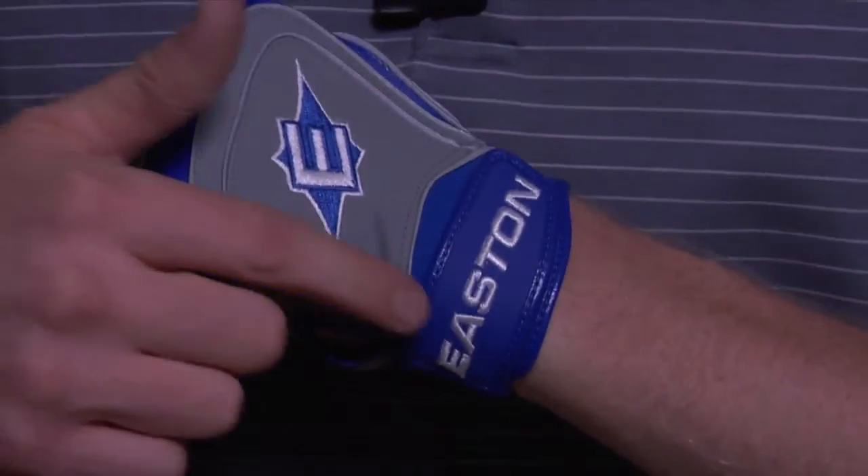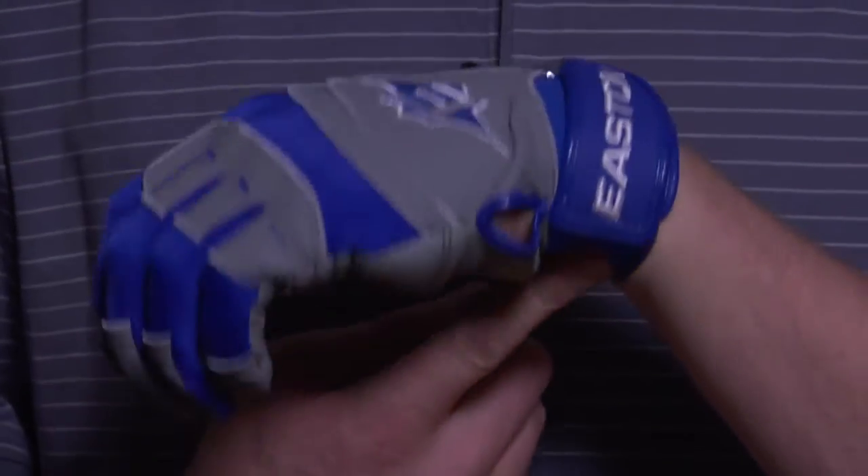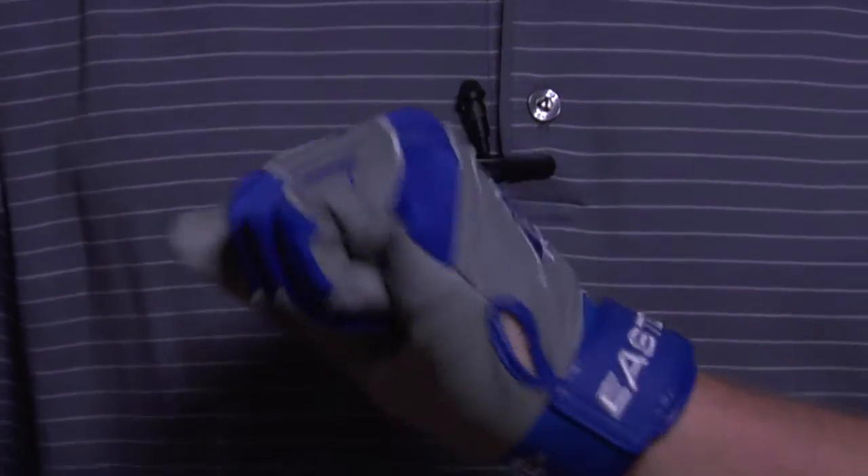On the back, it's got diamond embroidery and Easton embroidery, along with a neoprene material, which helps with the flexibility of the glove. So just a very nice, comfortable glove.